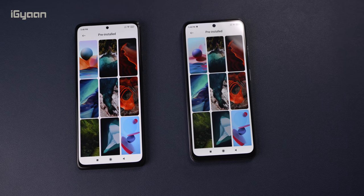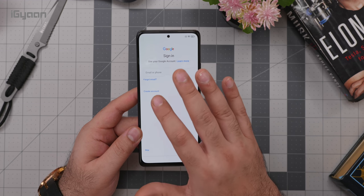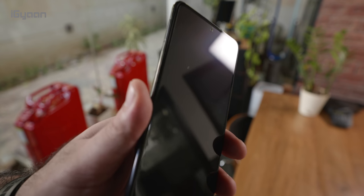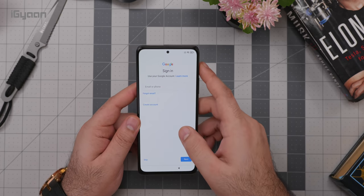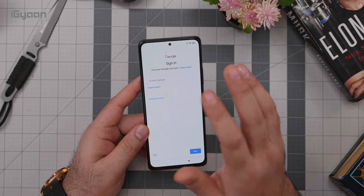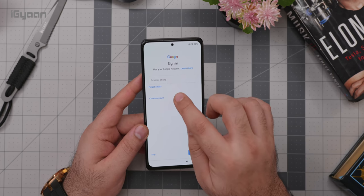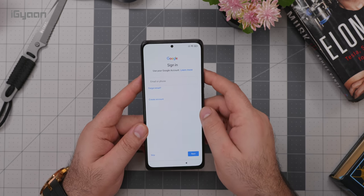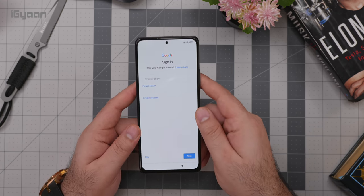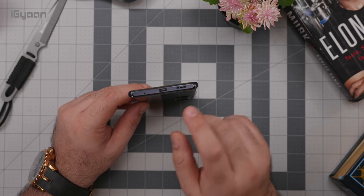There is Gorilla Glass 5 on the front — the Redmi Note 10 has Gorilla Glass 3, while the Pro Max steps up to Gorilla Glass 5. There is also a screen protector pre-installed, but in our case there's a nasty bubble on it, likely because the phone was opened and updated before being sent to us. It may not be the case with your phone, but if it is I'd recommend speaking to the company to get it replaced the day you receive the device, as a dust particle under the bubble could damage the screen.